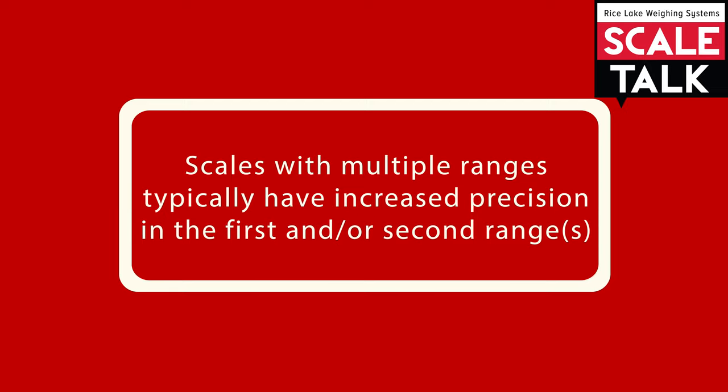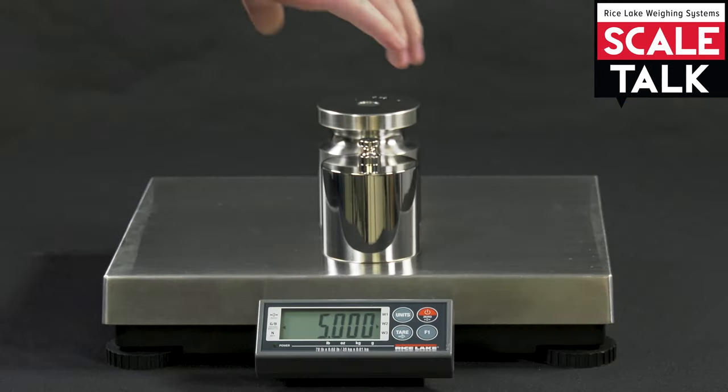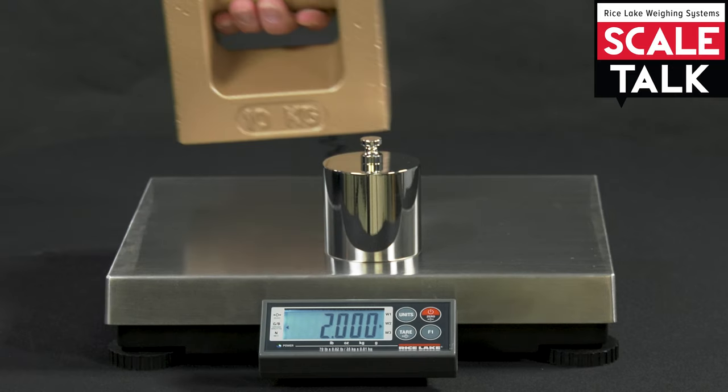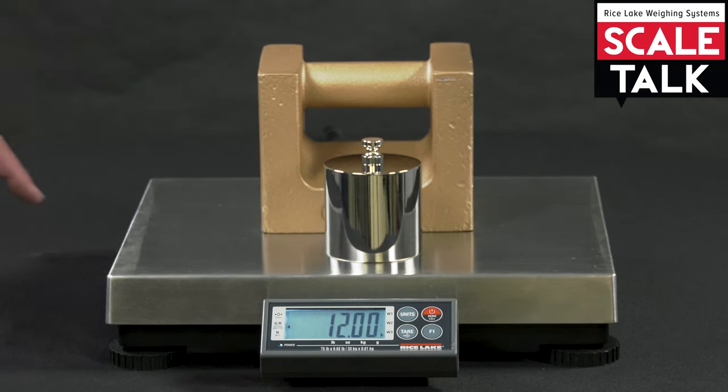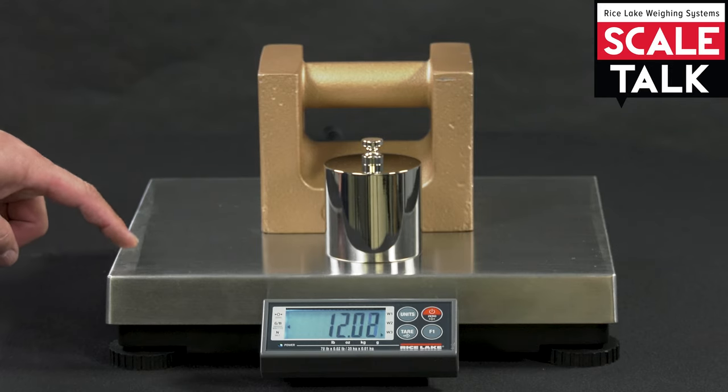This can be helpful because the first range typically utilizes a more precise resolution, or count-by. Once that range reaches its capacity limit, the scale automatically switches to the next range with a slightly lower resolution but higher capacity to weigh a heavier object.